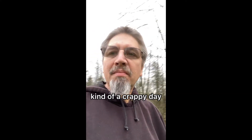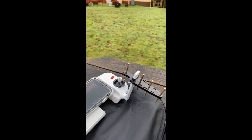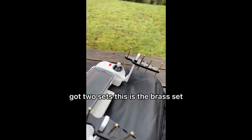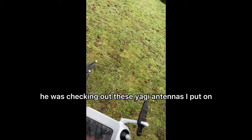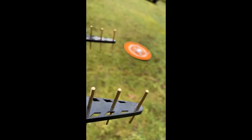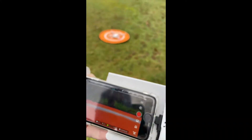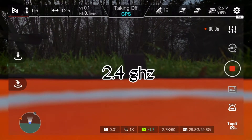Hey, it's Jimmy. It's kind of a crappy day but I'm going to try out these Yagi antennas I got from my FIMI. I got two sets — this is a brass set; I had to modify them to fit the antennas. I'm checking out these Yagi antennas I put on. Testing brass Yagi antenna booster, 2.4 GHz.